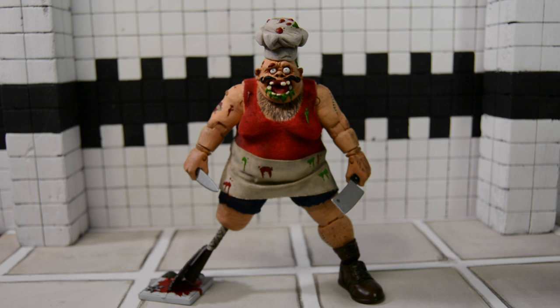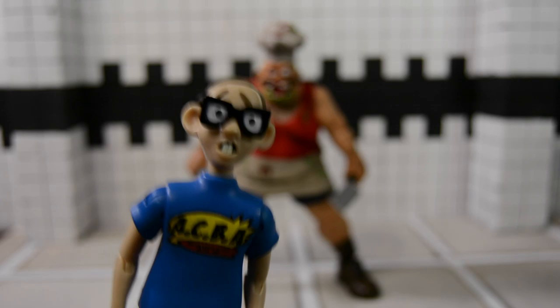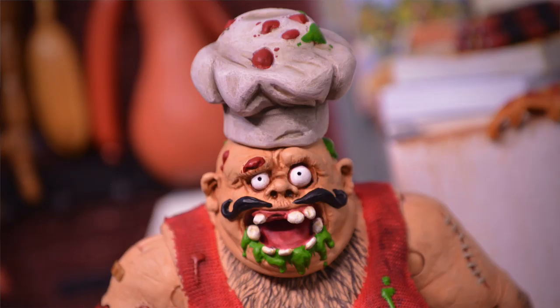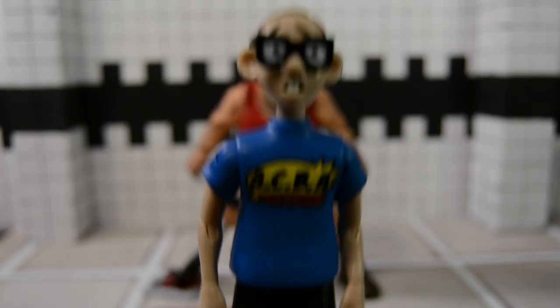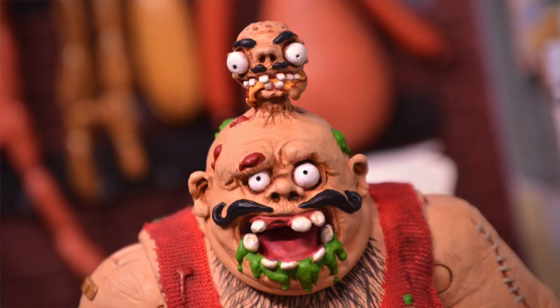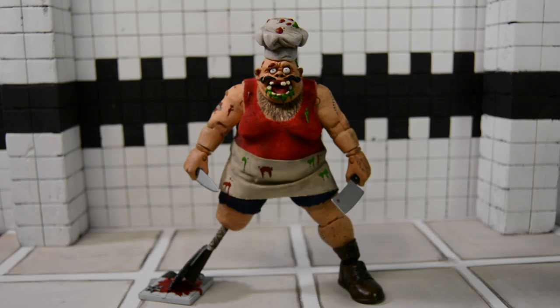I modified the hands from a Soda Street Fighter Sodom — yes, I destroyed a Soda Street Fighter figure for a custom. He's got two weapon-holding hands and an open hand. His left boot comes from a Soda Street Fighter Zangief — yes, I destroyed another Soda Street Fighter figure for a custom, again. And then his right leg — I have two interchangeable peg legs: the big saw blade pizza cutter and the big blade pizza cutter. They're both interchangeable, both custom made out of just random parts.